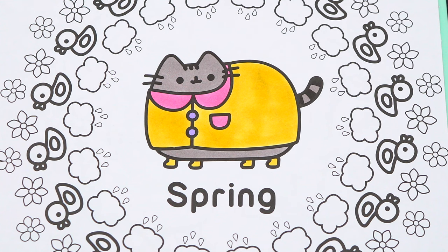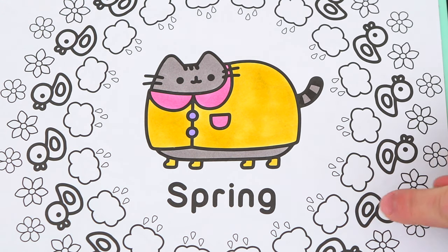Okay, now I'm all finished coloring in Pusheen. Next, let's color in all the rain clouds around her whitish blue with blue raindrops.